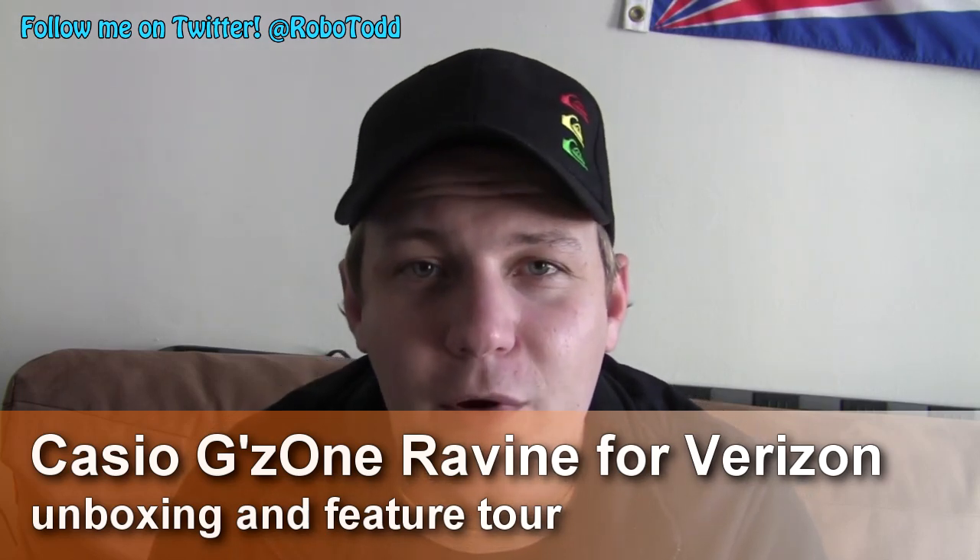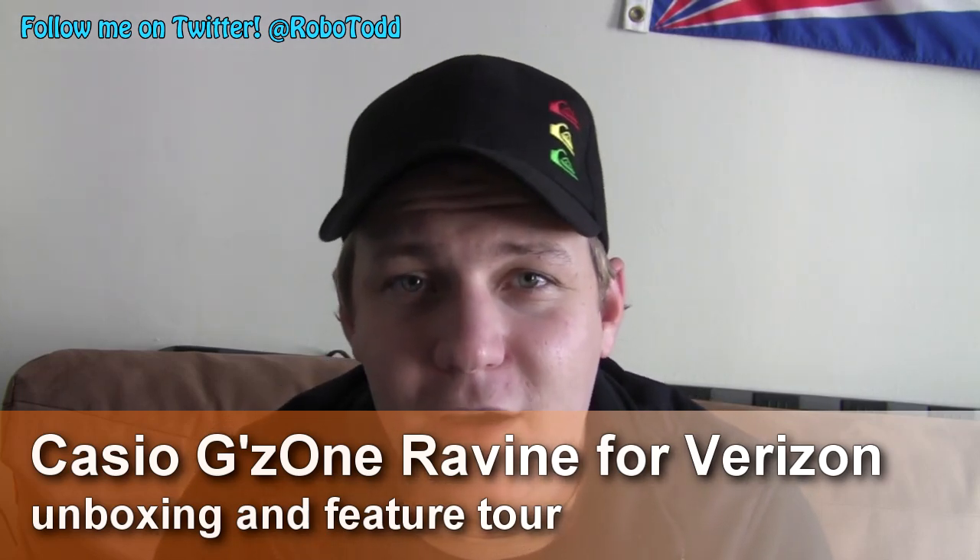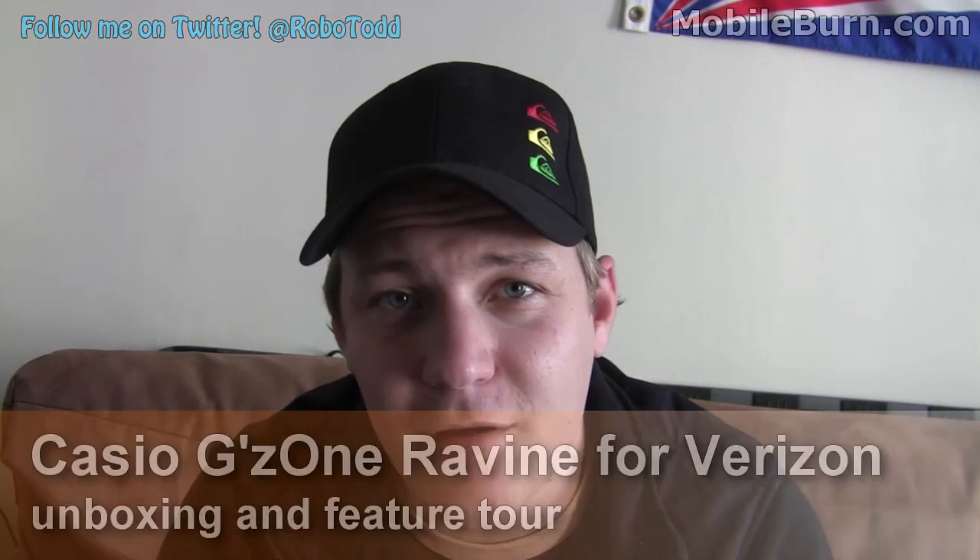Hey everyone, this is Todd Hazelton with MobileBurn.com. Today we're going to check out a new device on Verizon Wireless. It's a rugged phone that meets a host of military specifications for dust, shock absorption, salt fog — basically a phone you can really just beat up on should you be in an outdoor environment. It's called the Casio G's Ravine. We'll go through an unboxing and a feature tour of the device.